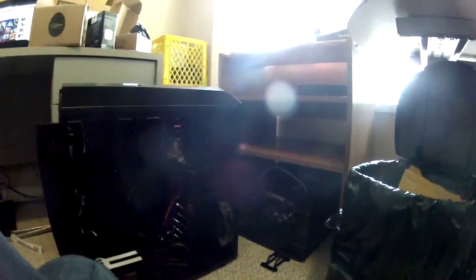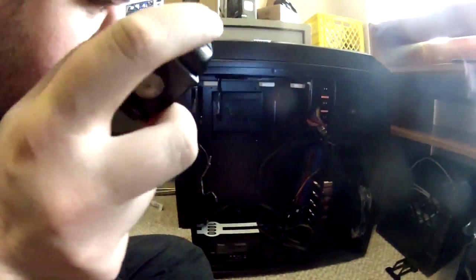Last but absolutely most definitely not least is the tower. Here is the tower that ends all towers. It doesn't look like much right now, but it's got one big fan there, a big fan up top, another big fan, and a big fan on the bottom. The side also has a huge fan in it, which means I can keep my computer nice and cool — it runs faster and doesn't break down.